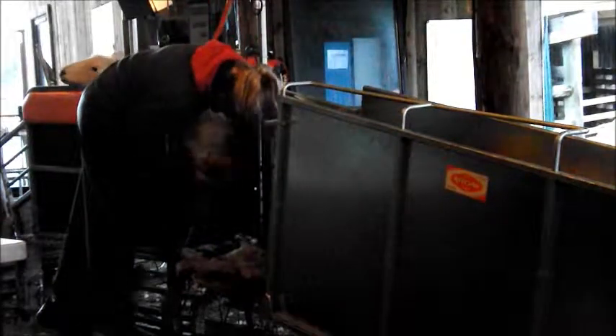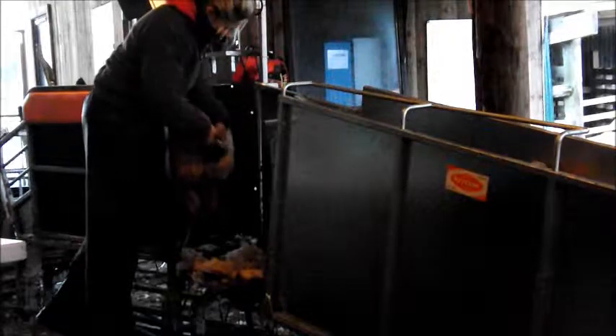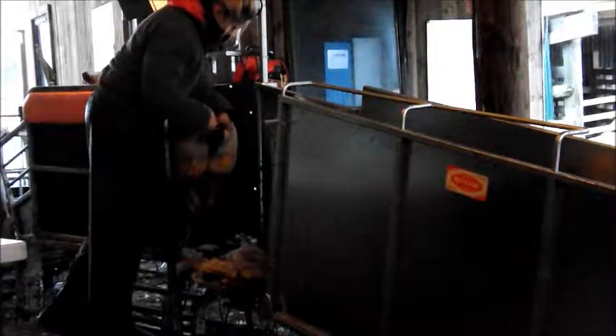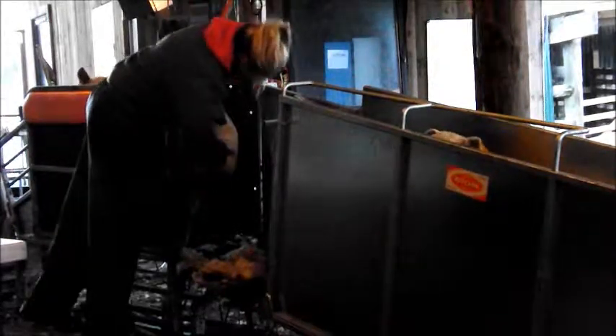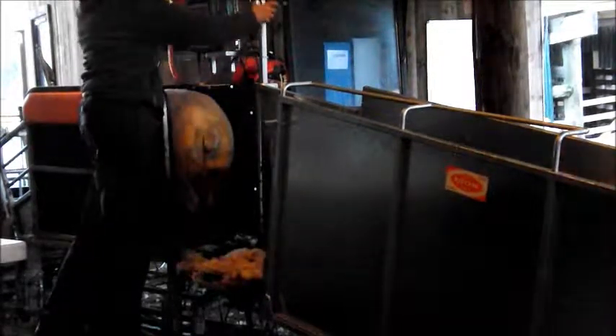These sheep are from our pure clean flock consisting of five families. This is the orange family, identified by the orange mark on the back of its neck and an orange ear tag. We use tup lambs on our pure flock because it's more cost effective and allows the next generation of genetics to be used more quickly.